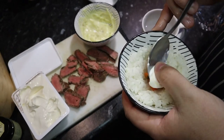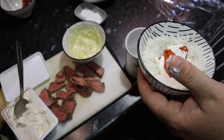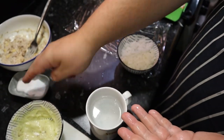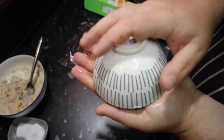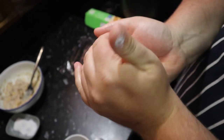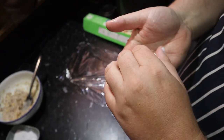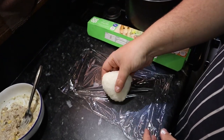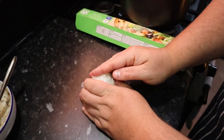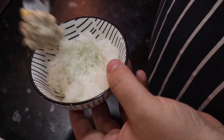Place a small handful of rice into the bowl and form a well. Fill the well with your choice of fillings. Cover the fillings with more rice. Then dampen your hands once again, spreading a tiny amount of salt onto them. Tip the rice out of the bowl onto your hand. Gently press and form the rice into a rounded triangular shape. Wrap the finished rice ball in the plastic wrap to hold its shape. Repeat the process until all the rice is used up.